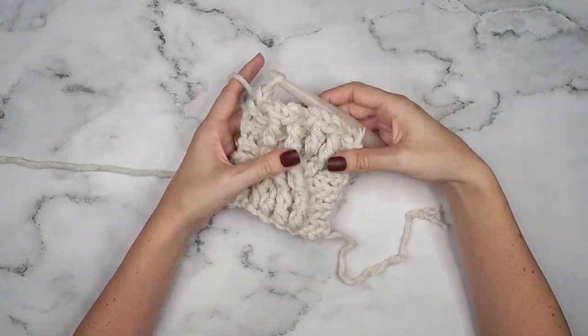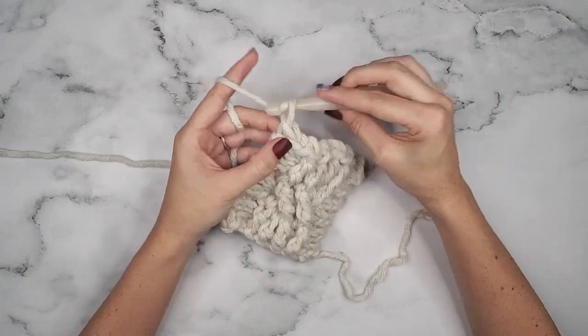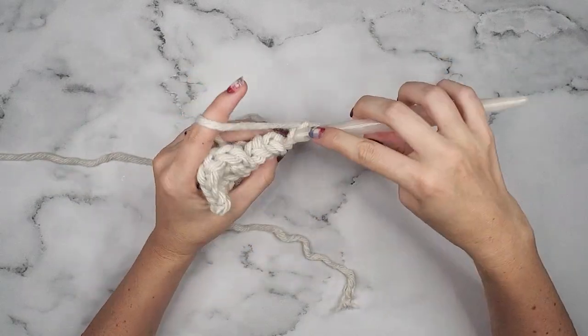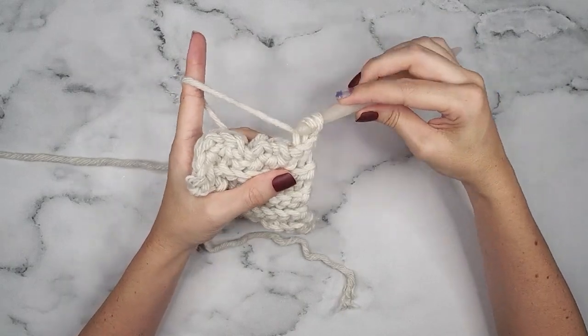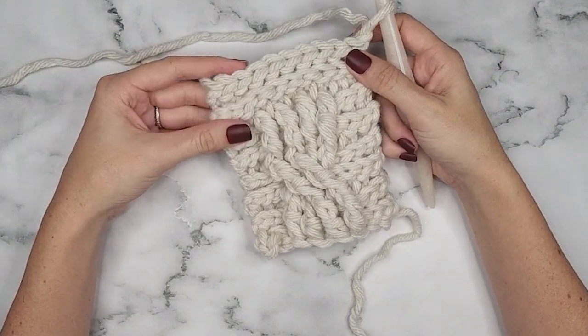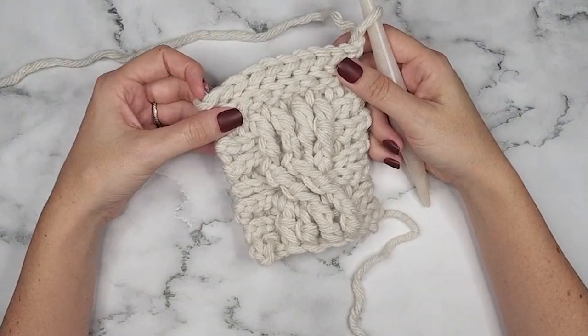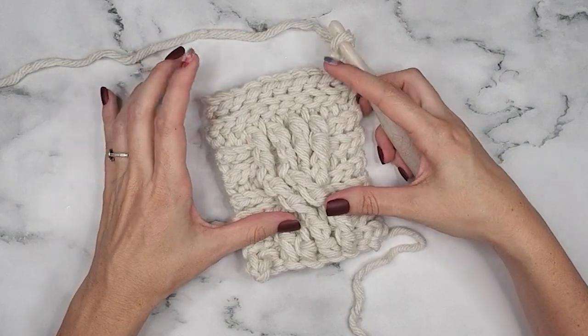Once again for the next three rows, simply turn and chain one and slip stitch into the back loops only. Now that we are done with row 15, we actually have our repeat — the repeat is rows 8 through 15.